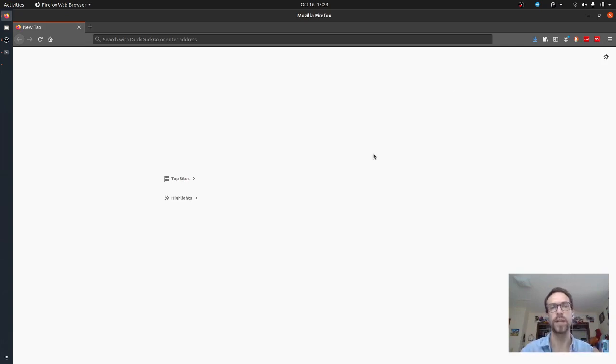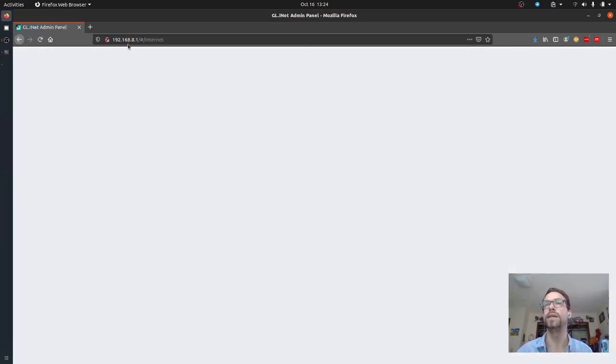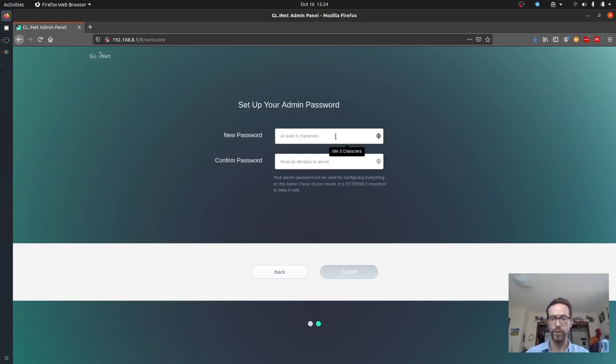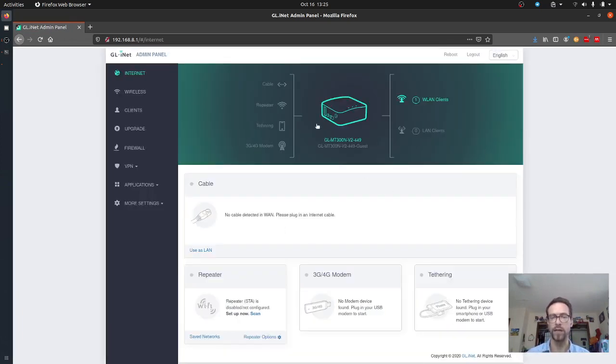It shows connected but without internet — we've connected on one side but it doesn't have access to the outside world. I'm going to go to 192.168.8.1, which is also listed as the IP address on the back of the router. It wants me to do a little setup since this is new — I'm keeping it in English, hitting next. It wants me to set an admin password; I'm going to set it to 'panoptes.' It's weak, but if you have a more specific one, write it down and keep it private. I've entered 'panoptes' and hit submit.